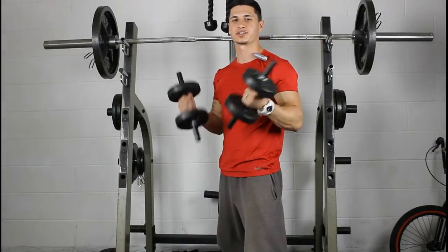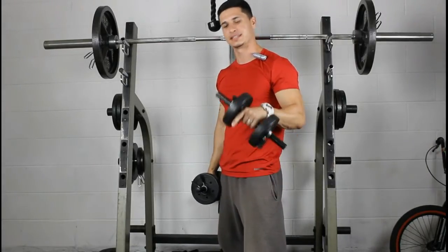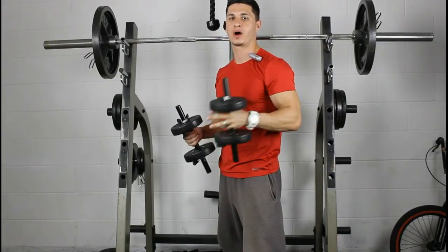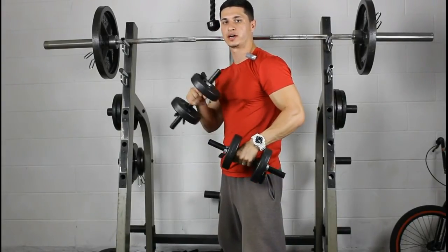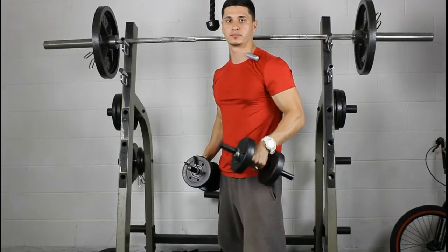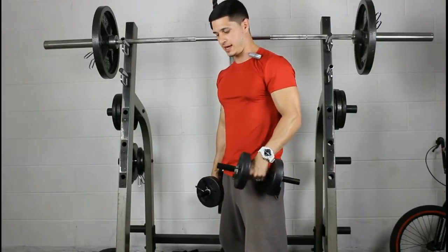What's going on Muscle Monsters, Alan Gonzalez here. Today I want to give you three quick tips on how to isolate the rear delts with reverse flies — or rear delt flies, whatever you want to call them.